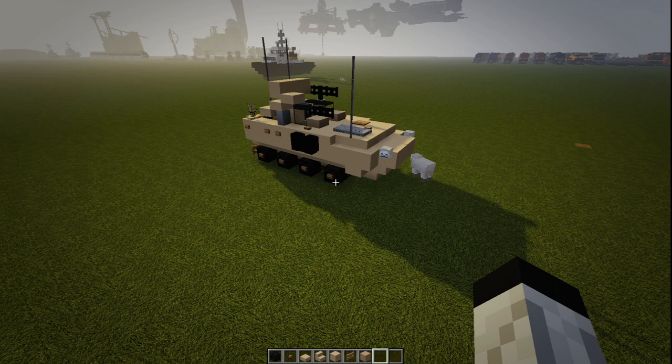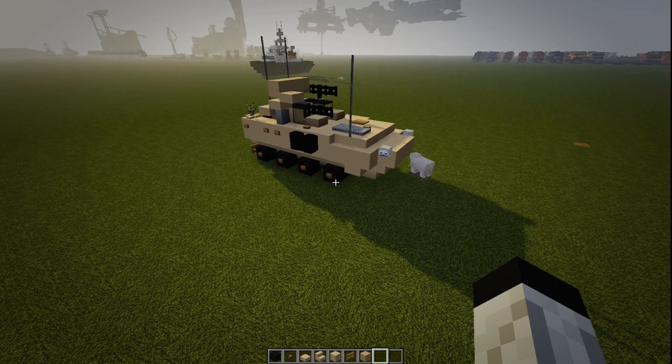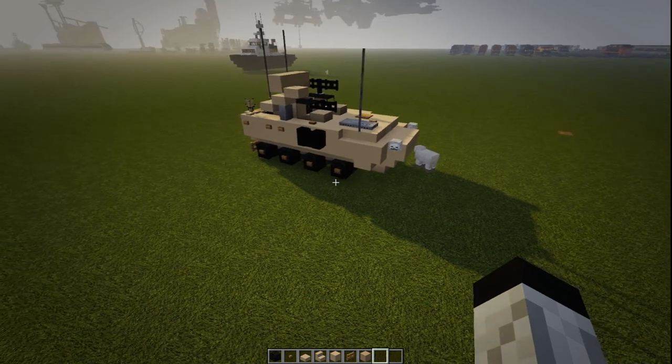Hey guys, what is up? Welcome back to another video. Today we will be building the LAV-AD, or an anti-air LAV for short.